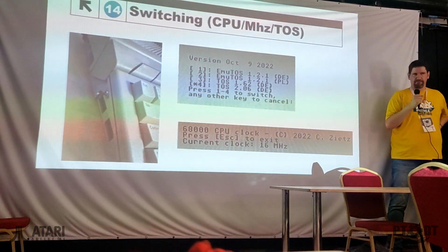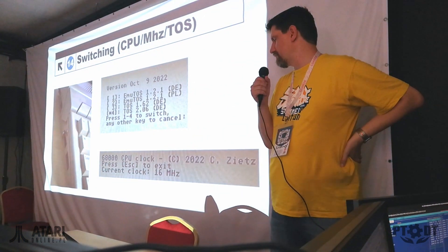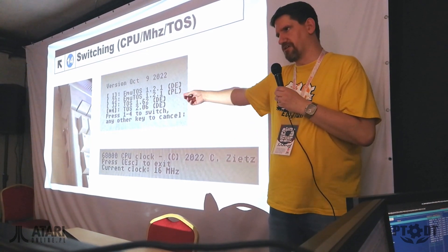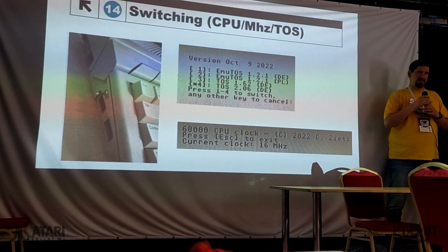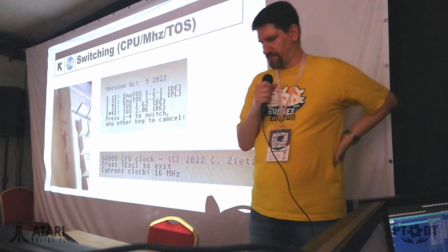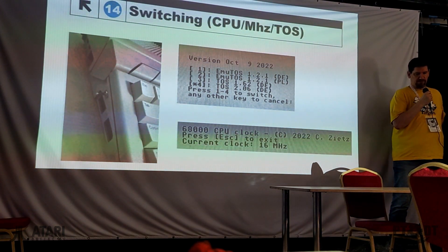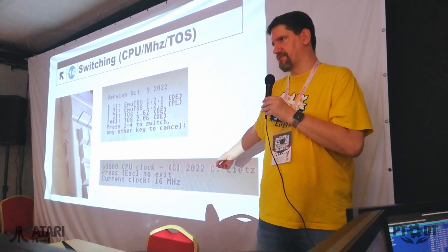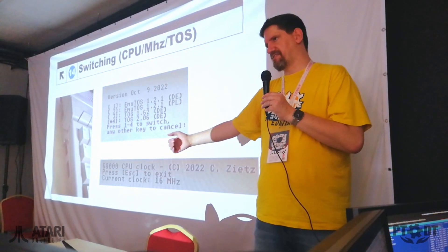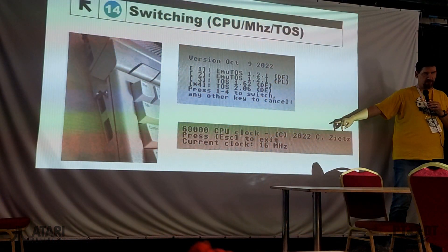The processor can be switched between the 68000 and the 68020, the authentic processor, by the hardware jumper. I don't really like it, but it works — a little hole with a little switch. This was really good because I don't want to open this every time I want to change it. And then there are little programs provided on the floppy disk. With this program you are able to switch the MHz by software. As I said before, 68000 up to 16 MHz, and 68020 by up to 24 MHz max.